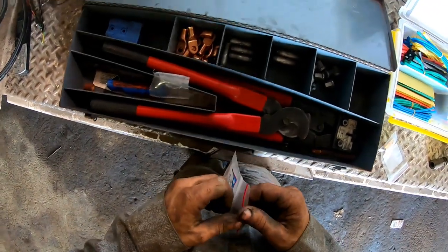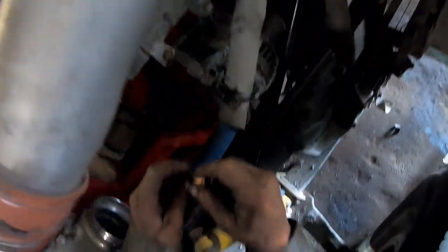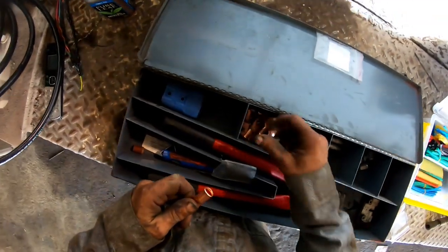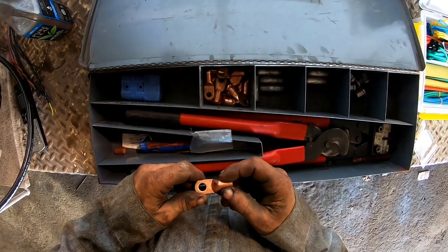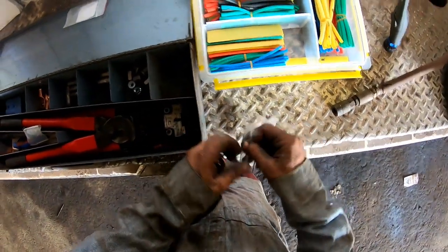First thing we're gonna do is crimp one end - the alternator end. That's a single aught and it'll go right here. Let's see how it'll be routed - we'll route it along here and up and over, and it'll go right there. I didn't have any eyes in my assortment for single aught. I have one that's single aught with a three-eighths hole and one that's a quarter-inch hole for the other side.